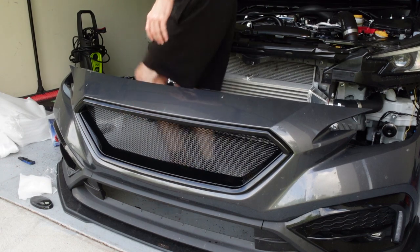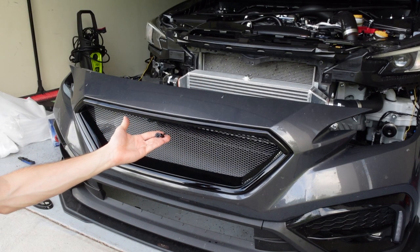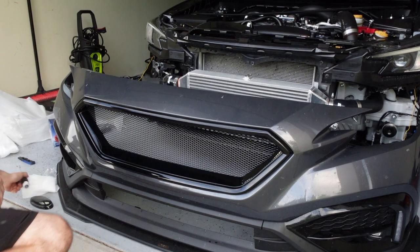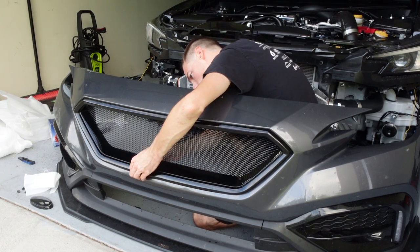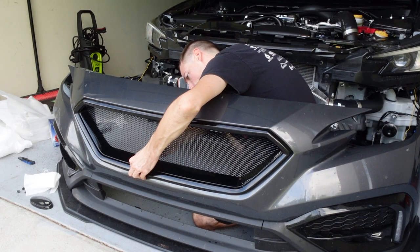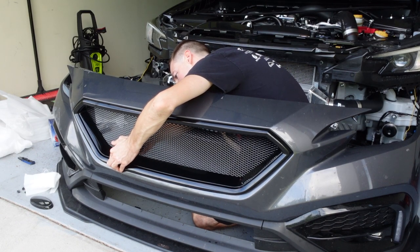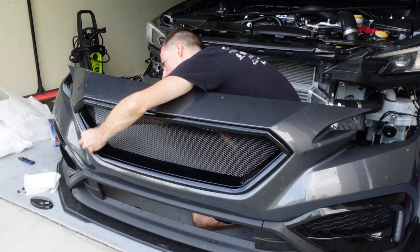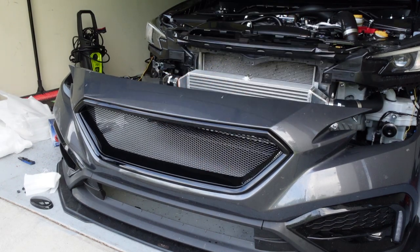The grille is installed and all the screws are in. If you're not installing the emblem mount you will have two spare screws, but besides that the rest should get used. After you have all of these tightened up it definitely pulled away a little bit at some spots, so there's a little bit more room to tighten down - it doesn't hurt to go back around and just hit everything one more time, just a little extra snug. The grille is installed.